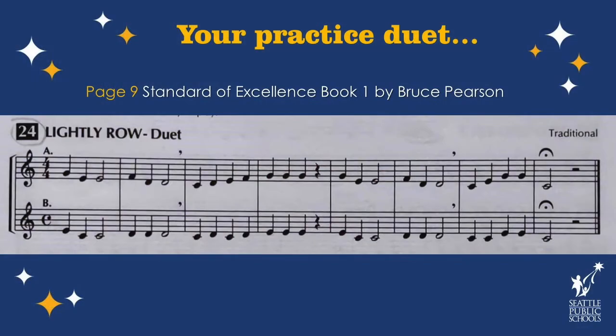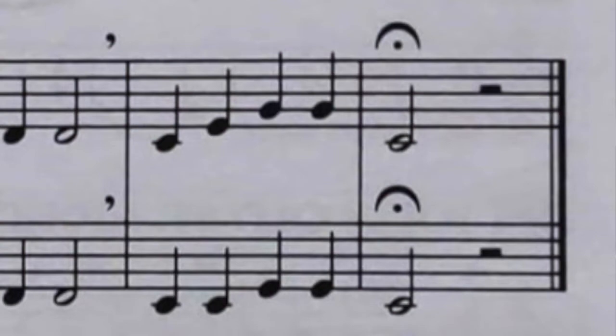I really miss playing with students, so I thought we would do a duet today. This is Lightly Row Duet, and as you look at the music on the screen you'll see there are two parts: an A part and a B part. I'm going to play the A part first and you can play along with me. I forgot to mention that the last note has that little half circle with a dot in it — that's called a fermata. That means you hold the note and usually a conductor will cut you off. Let's add one extra beat to it when we play those fermatas.